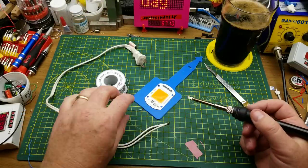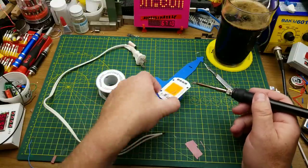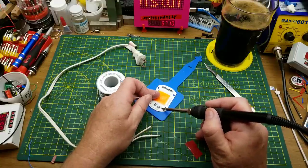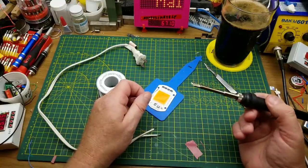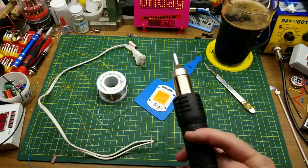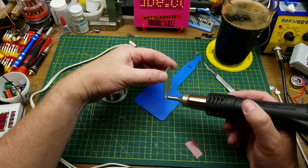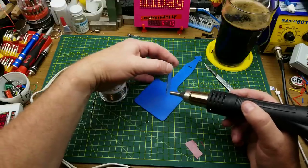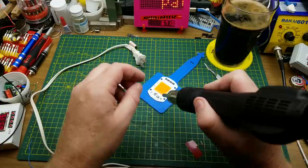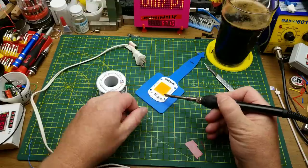I'll just solder a line cord onto this thing. The hardest part about soldering onto these aluminum PCBs is that they suck the heat away — which is exactly what they're designed to do. To give myself the best chances, I've got the large tip on my iron; it's got the most thermal mass. I'll use my SMD rework tool to preheat the thing, with a little silicone piece down on my cutting mat so I don't burn it. That works better.